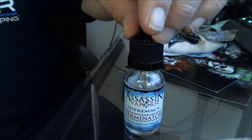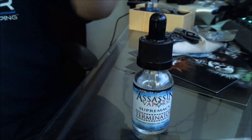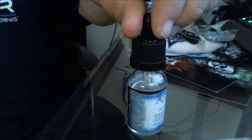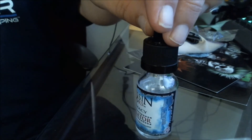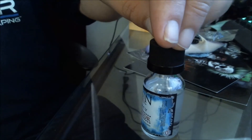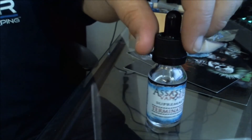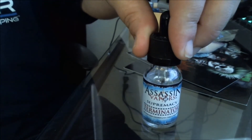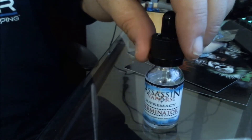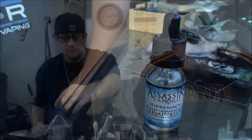The label has a white background with blue highlights on the edges. Easy-to-read, not overly stylized lettering. The sides have an ingredients list and warning labels in the bottom corner. Our bottle is labeled at zero nicotine. Assassin has nice labels — not too fancy, but not ugly either.